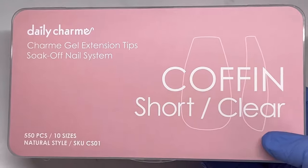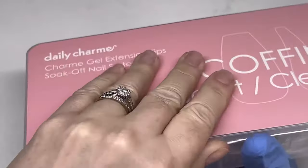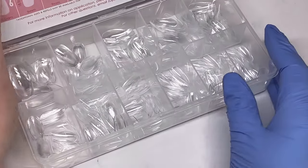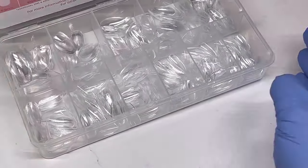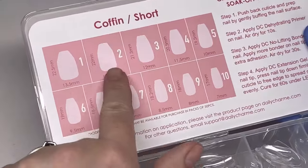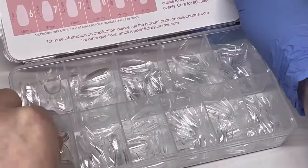To start with, I'm using Daily Charms Coffin Short Clear Tips. These are soft gel tips and these are my favorite all-time tips — I haven't found any better. They come in different colors and different lengths, and as you can see it shows the sizes of each one on the box, which is really nice.